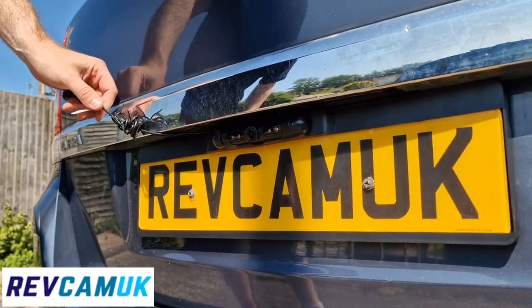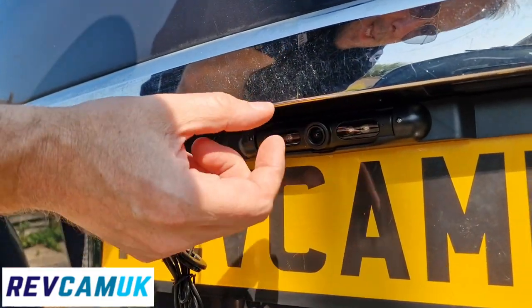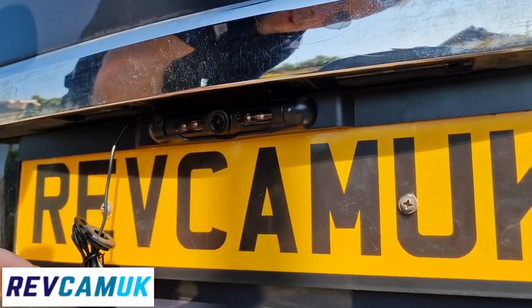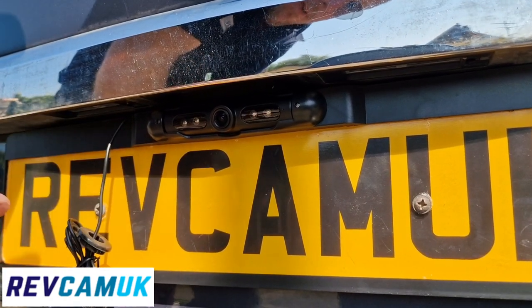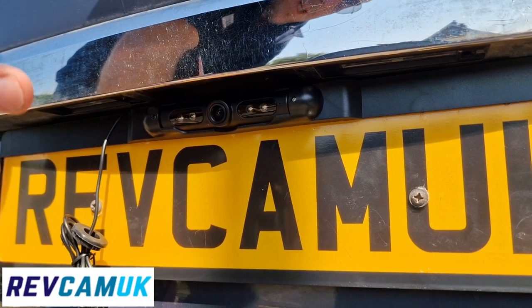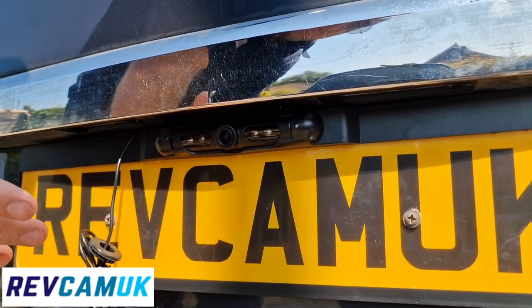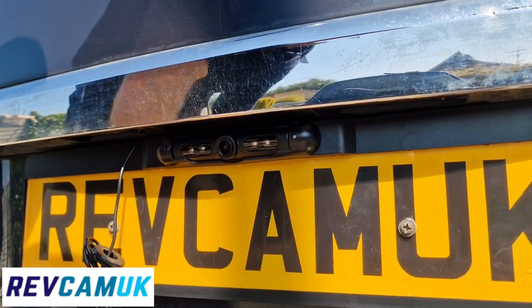You won't even notice there's a camera there, but it gives you night vision. It can move up and down. It's got an aspheric lens which means a very wide angle, but it kind of straightens things out so it doesn't look like you're in a goldfish bowl. We do a couple of different qualities when it comes to the image sensor.